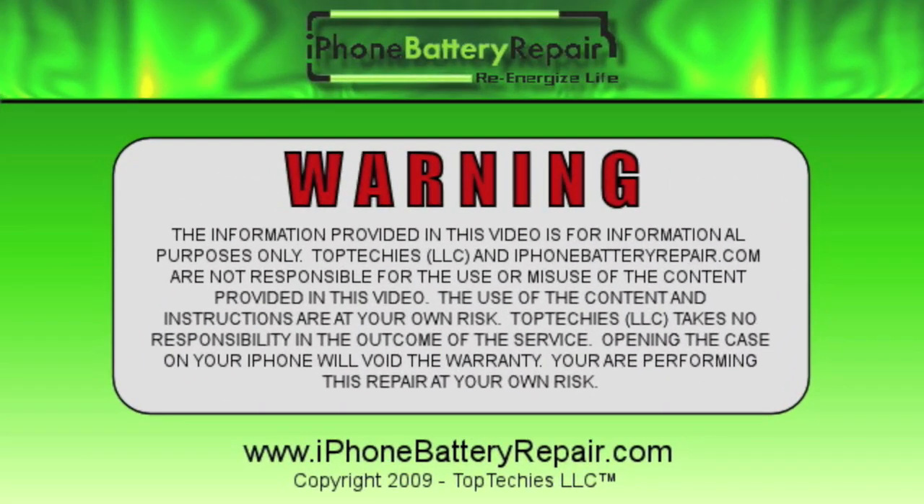The content provided in this video is for informational purposes only. Top Techies and iPhoneBatteryRepair.com are not responsible for the use or misuse of the content provided. The use of the content and instructions are at your own risk. Top Techies takes no responsibility in the outcome of the service. Opening the case on your iPhone will void the warranty. You are performing this repair at your own risk.